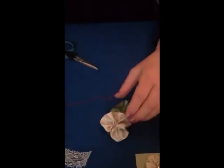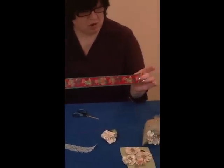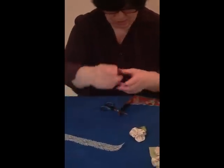There's our leaf. Now we can go with our gathered flower - I'll just do the gathered flower again here. The formula: the ribbon is four centimeters wide, so therefore I need a length of 40 centimeters.